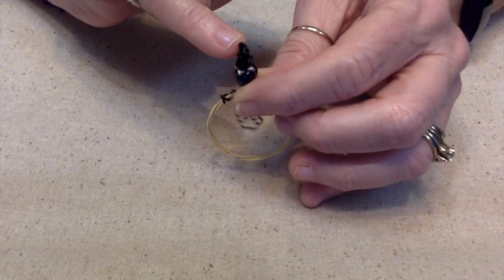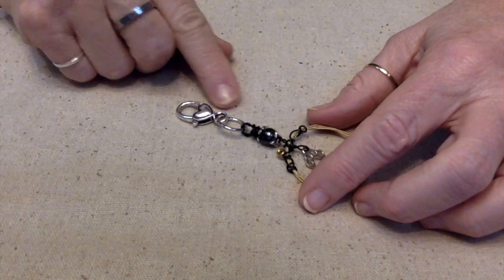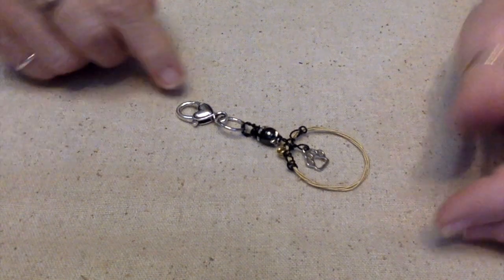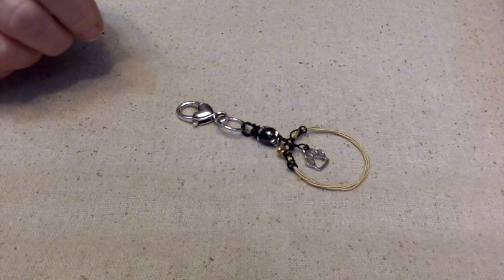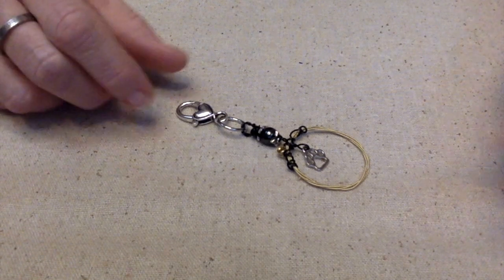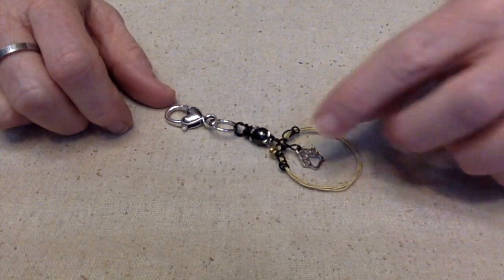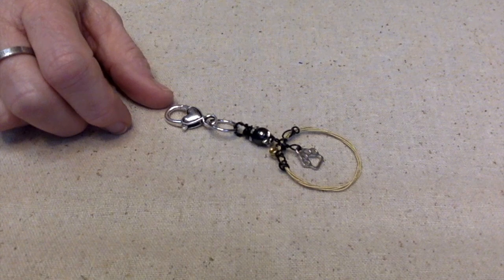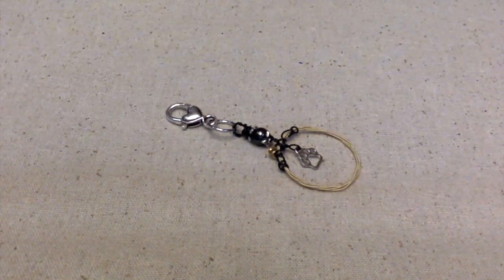I was able to find this lobster claw clasp — it's on the bigger side, which is perfect, and it has a little heart on it, which is perfect for this. I hope she likes it. This is kind of a virtual hug to her because she doesn't live close by, so I can't give her any comfort in the way of hugs — so here's my little hug in the way of a little ornament.